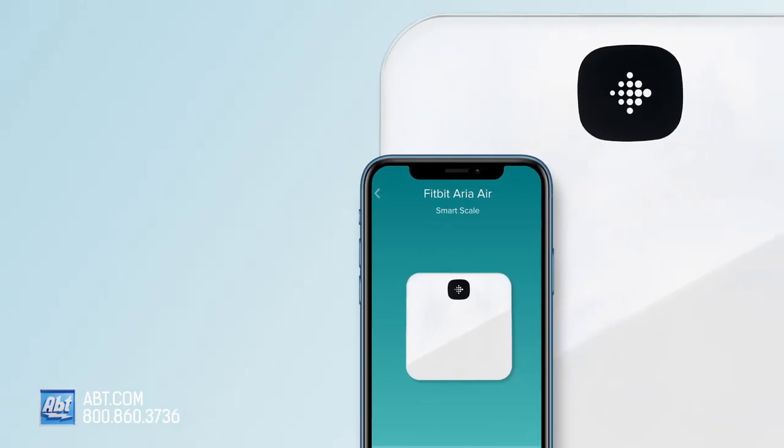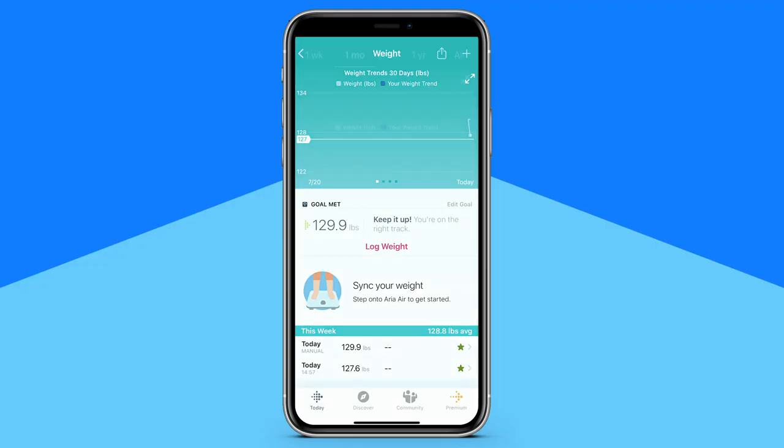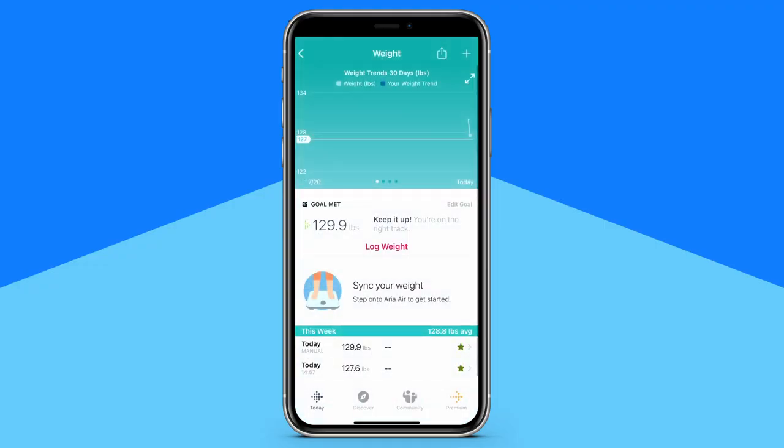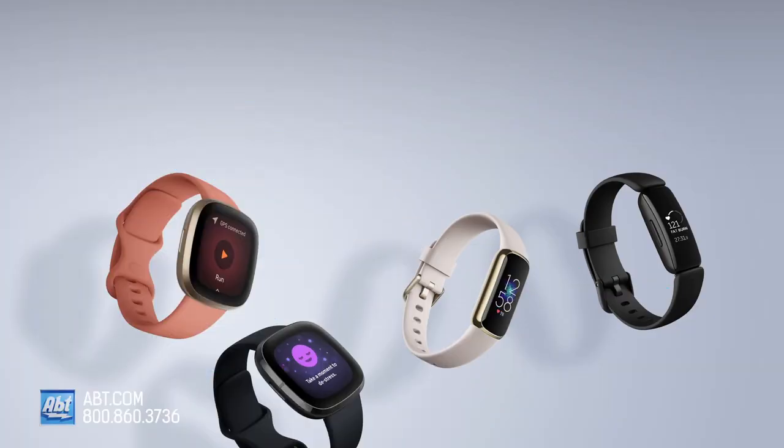Bluetooth wireless technology syncs to the app on your smartphone, where you can see your trends and track progress in easy-to-read charts and graphs on your personal dashboard. You can connect to Fitbit watches and trackers and get a better understanding of how your activity impacts your weight.